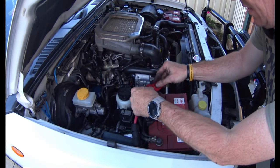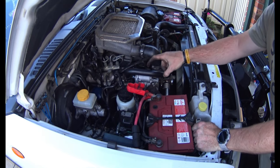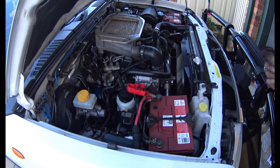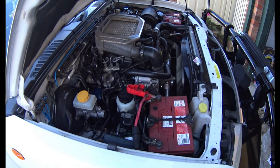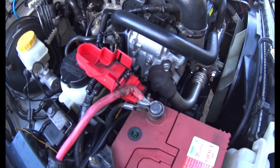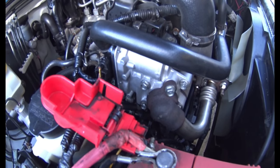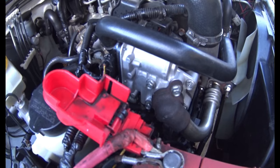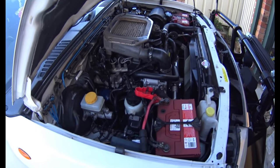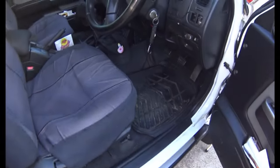I'll turn the key on to see if it makes the funny noise it used to make prior to dying - that might be a good start to let me know if it's working. Mandy, can you turn it to on? Turn it off. It does seem to be making the sound the old one used to before it died, so fingers crossed. I'll jump in and do the ECU reset - thank you for your assistance, Mandy.